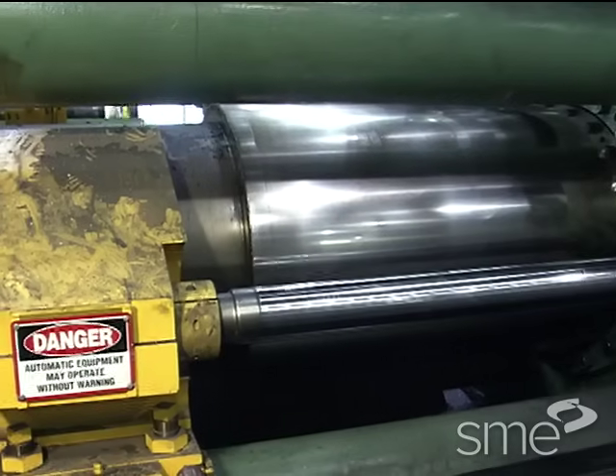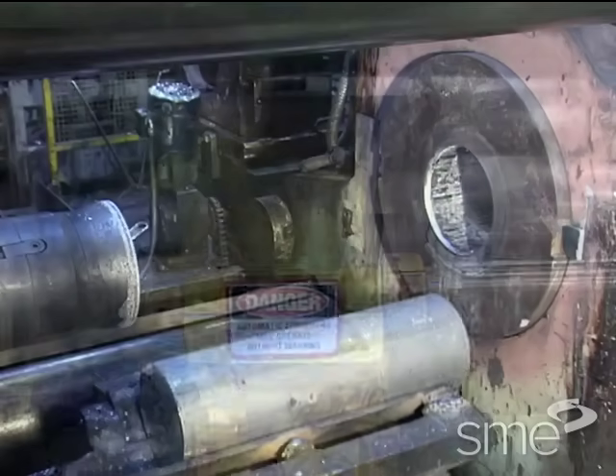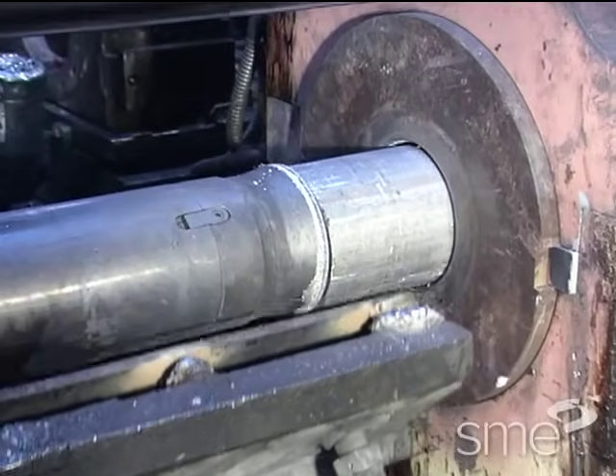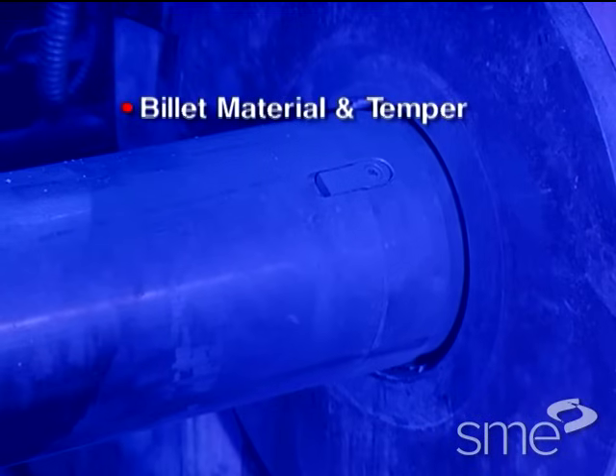Hot extrusion is most commonly performed on horizontal hydraulic presses. Hot extrusion presses are usually rated in force capacity, which translates to the amount of pressure applied to the billet. That pressure depends on billet material and temperature.